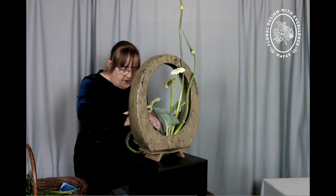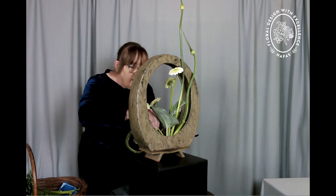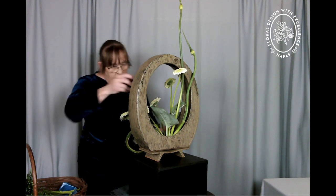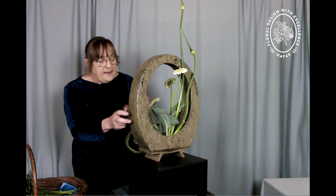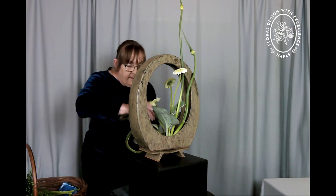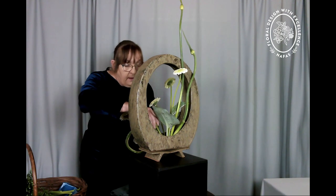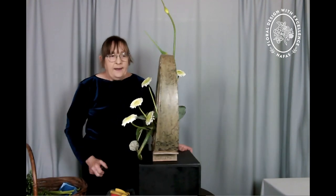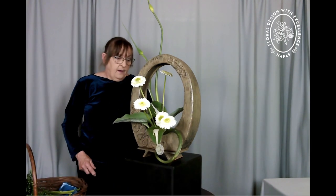So putting my last gerbera in — knocking one of the others out at the same time. That one wants to be much more recessed than that, let's pop him deep in there. So there we have my first design, which is using a container that I was given and made by a very good friend.